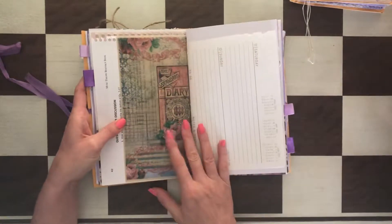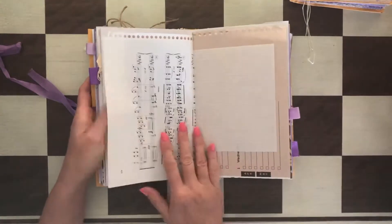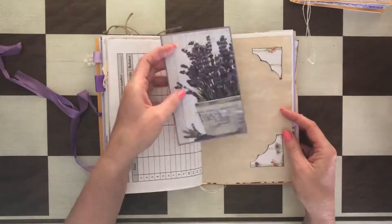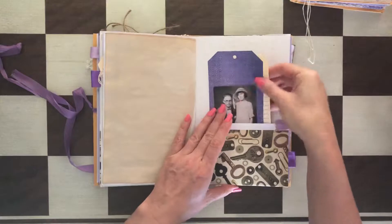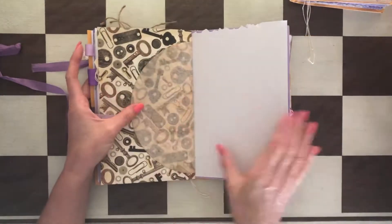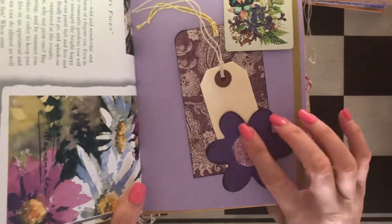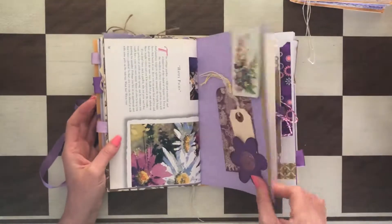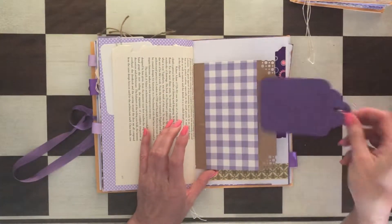A few things in there — this is beautiful vellum paper. There's a little tack right there. Some deeper pockets, and this is a die cut — the middle part is filled with glitter. There's paper, playing cards, some more ephemera. That's a tuck spot here with a handmade tag.